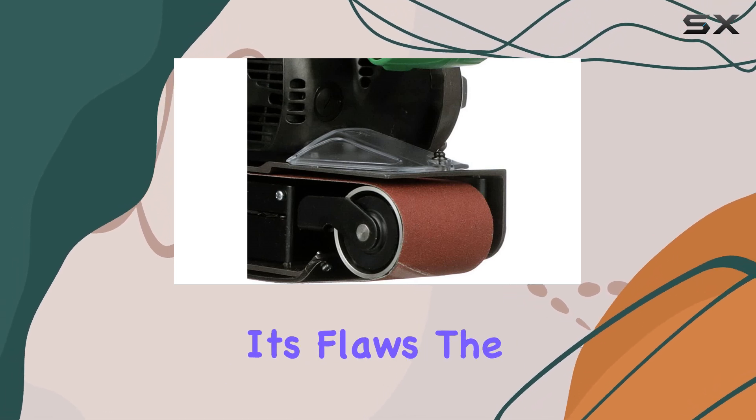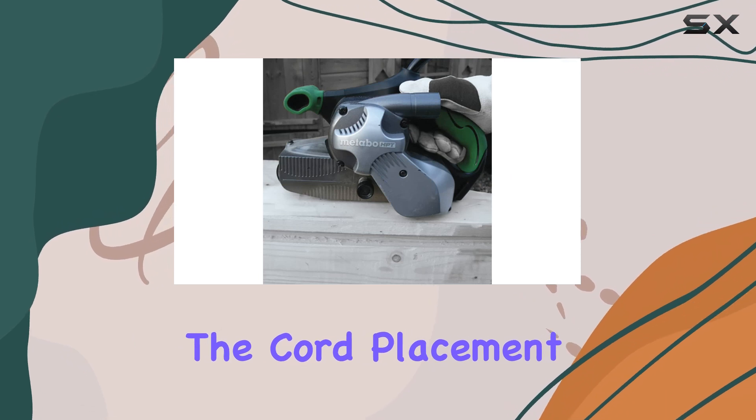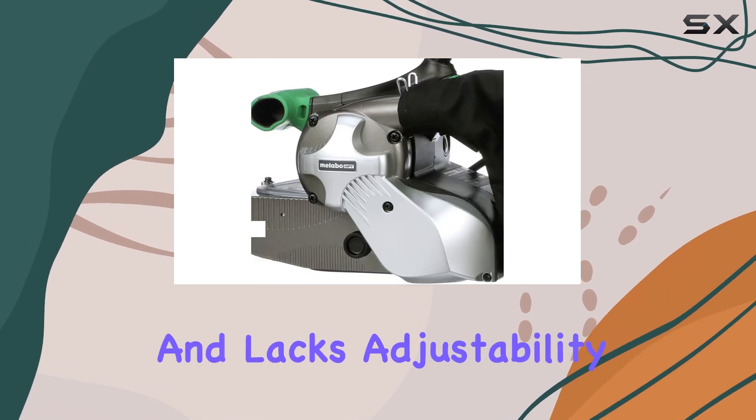However, it's not without its flaws. The ergonomics could use some improvement. The cord placement can be awkward, sometimes getting in the way of the rear handle, and the front handle, while sturdy, is a bit too close to the body and lacks adjustability.